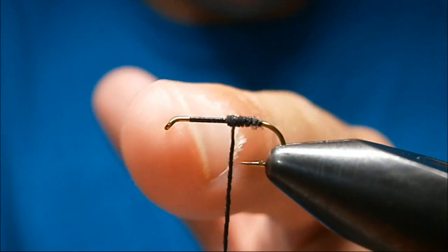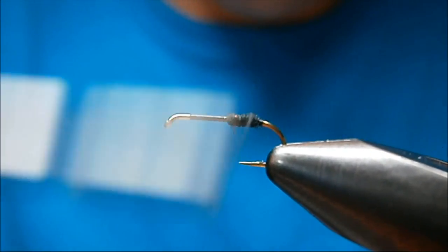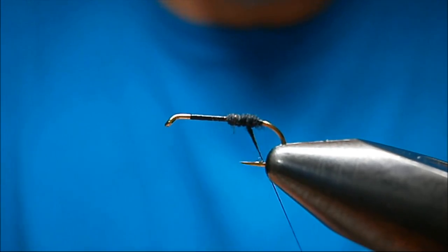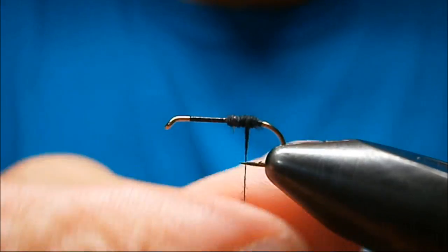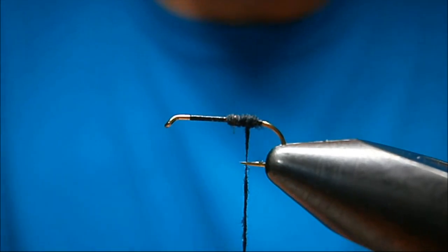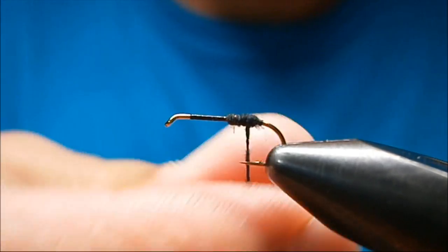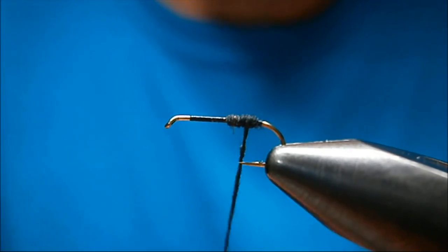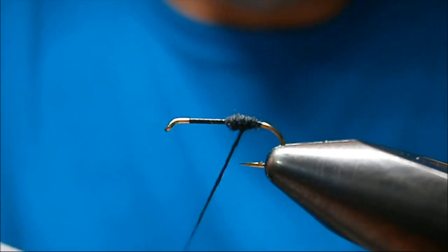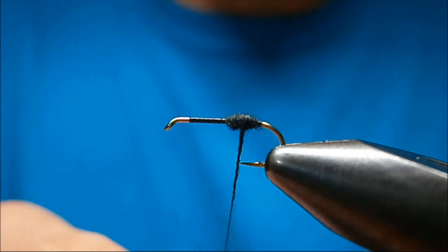I wind up to about two or three wraps past the hook point, then I'm going to wrap back but not all the way, and start coming forward again. Your tendency to finish the ant quicker is to dub on more dubbing at a time — you'll get it done quicker, but you're going to find that your ant sinks pretty quick too, because the water will get in between the fibers and cause it to sink.